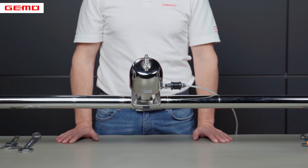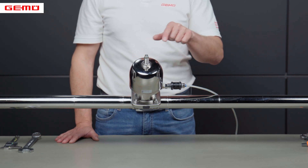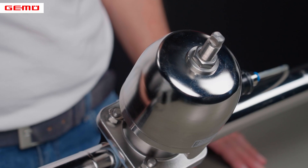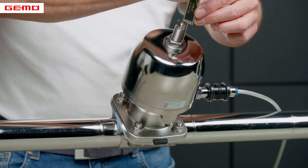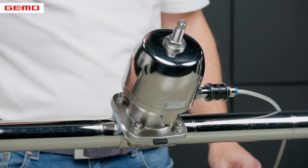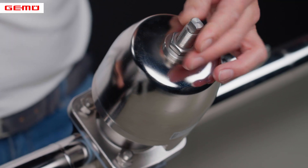Various optional accessories can be fitted, such as a stroke limiter. This must be removed before replacing a diaphragm. Before removal, we advise that you measure the installation length of the opening limiter as a point of reference to facilitate subsequent refitting. Now undo the lock nut using an appropriate tool and dismantle the opening limiter.